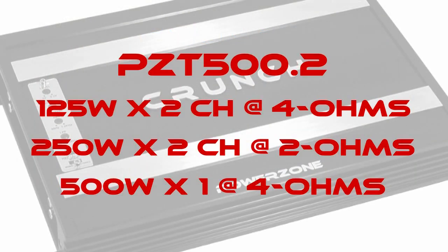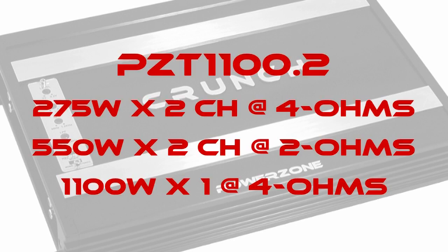The PZT 500.2 is 125 watts by two channels at 4 ohms, 250 watts by two channels at 2 ohms, and 500 watts bridged at 4 ohms. The PZT 1100.2 is 275 watts by two channels at 4 ohms, 550 watts by two channels at 2 ohms, and 1100 watts bridged at 4 ohms.